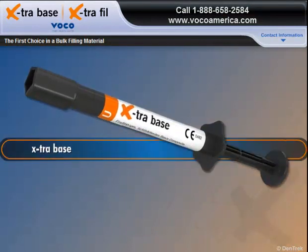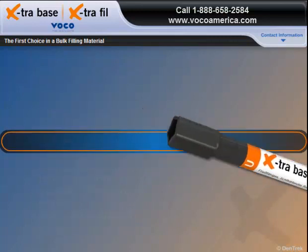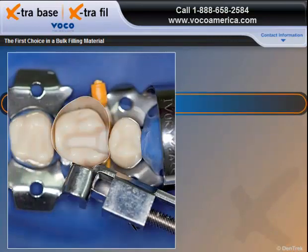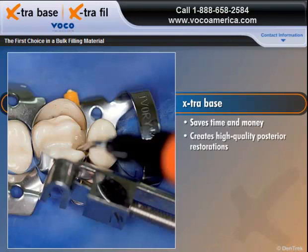New Extra Base is a flowable, smart, self-leveling, light-curing composite that allows you to place increments of up to 4 millimeters in a single step, without the need for time-consuming layering. When used as a base for Class 1 and Class 2 cavities, Extra Base enables you to save time and money, while creating high-quality posterior restorations.